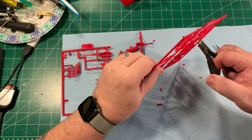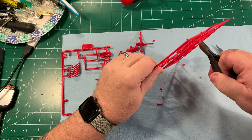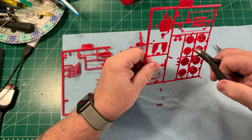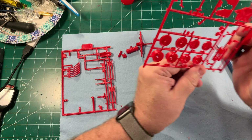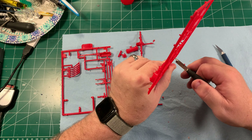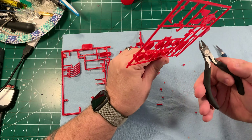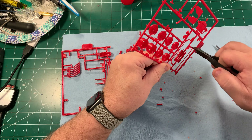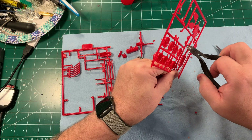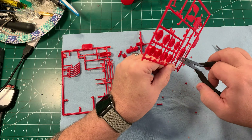Now I'm removing parts from the chrome sprues based on how I'm going to need to paint them. For instance, the fuel tank is a few parts so I'm going to cut those off, glue them together, prep them, and then put a chrome finish on them. Depending on how the sprue attaches to the parts, some I will leave on the sprue and paint them like that, and others I will remove and use clips and a stand to hold them while I paint them.